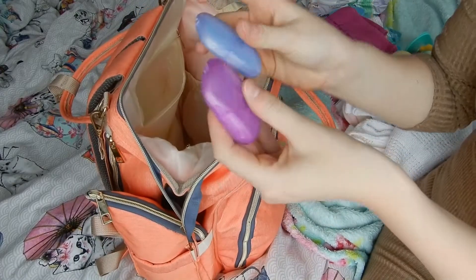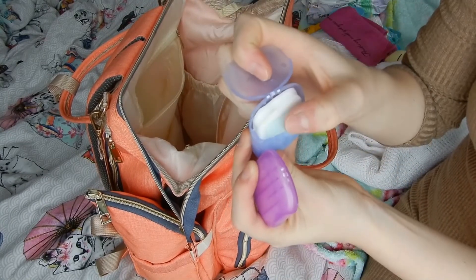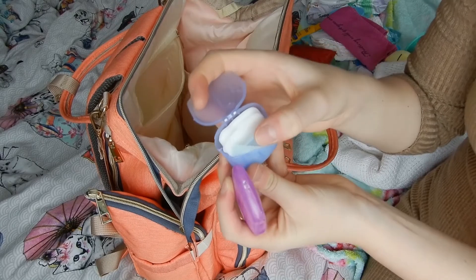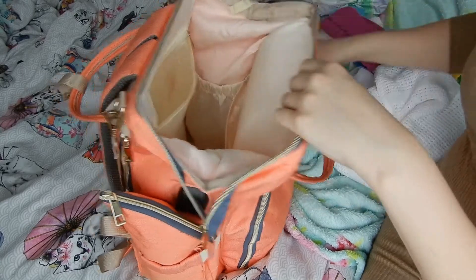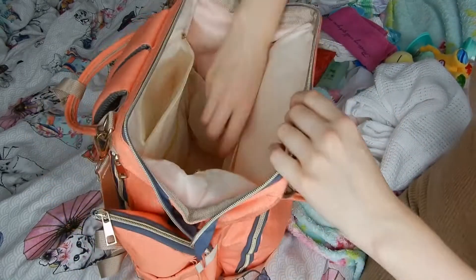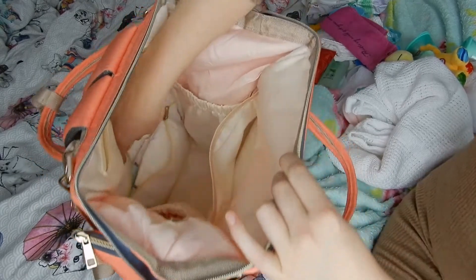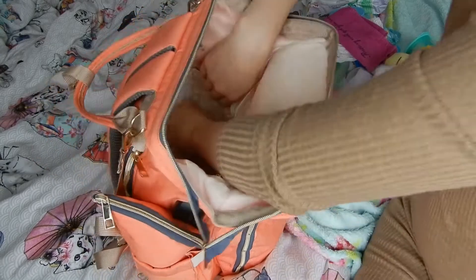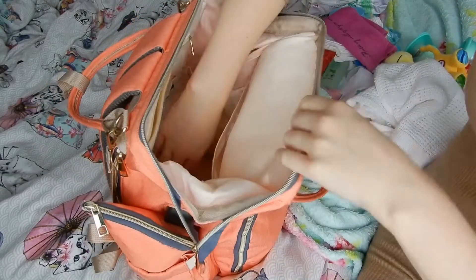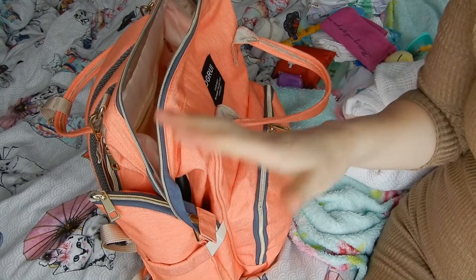We also have two boxes of soap — they're already shredded, or whatever you want to call it, and you only need about half of one of these squares. And now moving all the way down here, I just have six nappies in there. And that is all I have in my bag. Thank you for watching. Bye.